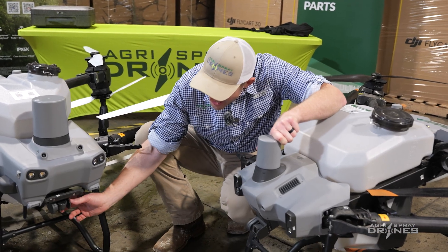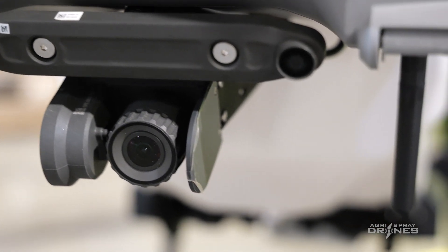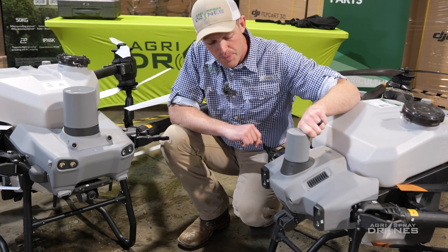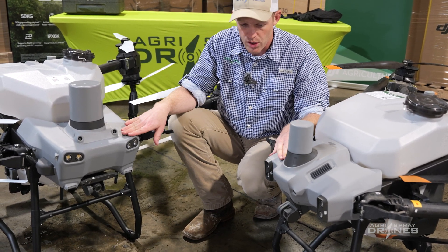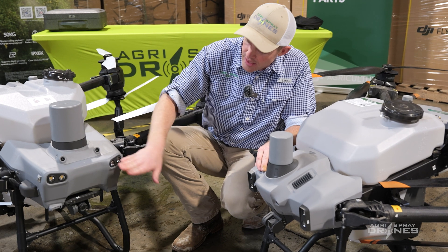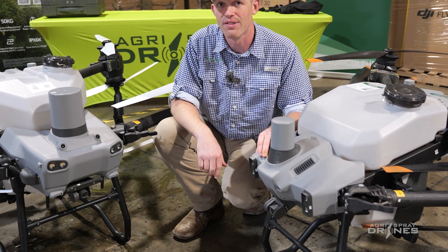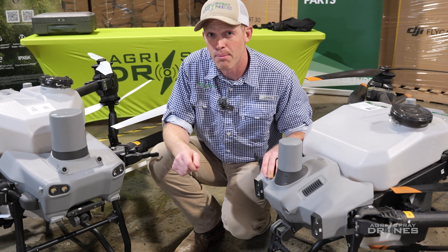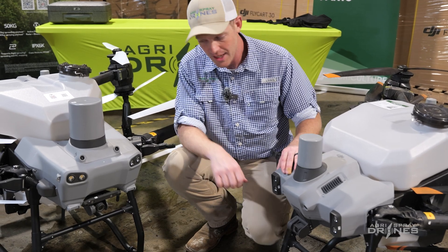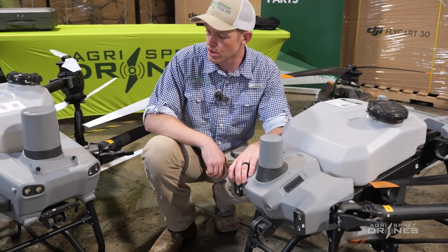The cameras are actually the same cameras — both 12 megapixel, just a different design. They both tilt up and down on both drones, so the cameras, even though they look different, are actually the same. The other difference is the way the hood is designed for access and repair. The hood on the T50 flips down with just two bolts, whereas the T40 requires four bolts and pulls up. So it's a bit easier on the T50 to do repair and maintenance.